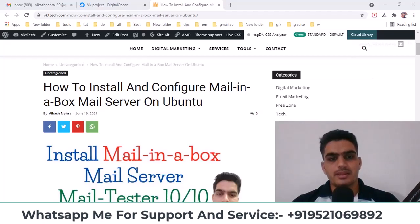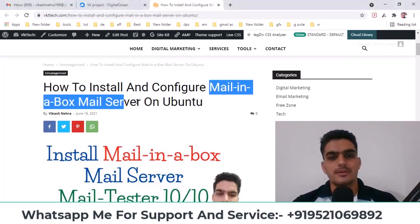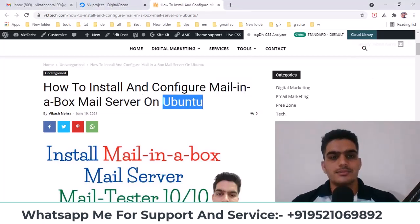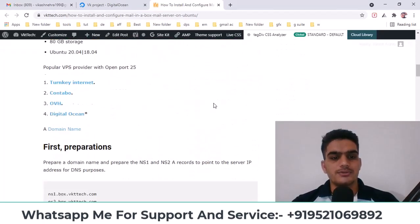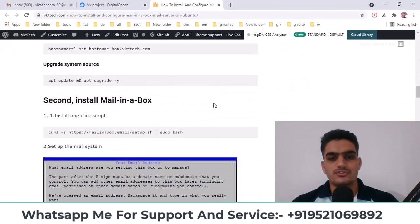Hello everyone, welcome to my YouTube channel. My name is Vikas Nira, and in today's video we'll talk about Mail-in-a-Box mail server and install it on Ubuntu. This is the easiest mail server to set up, requiring only a few commands to install instead of many complex ones.